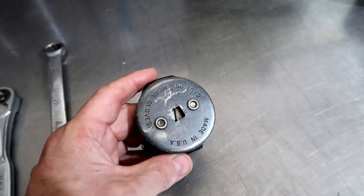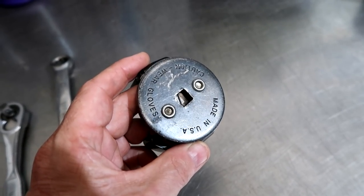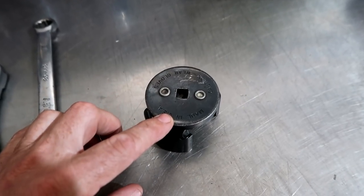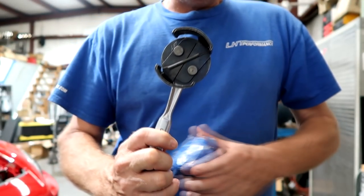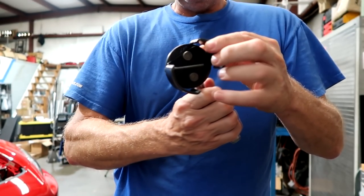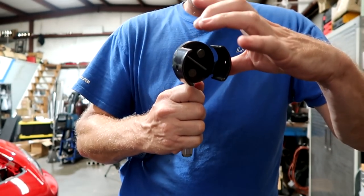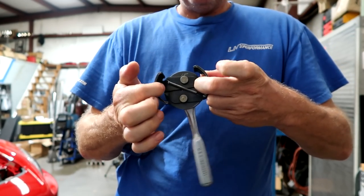I'll try and link this — it says made in the USA. There are some cheaper versions, but this is the one you want. I will put the link in the description. Let me show you real quick how it works and why it's so beneficial. The oil filter tool — what makes it so good is that as you turn this to break it loose, these jaws grip tighter. So the more pressure it takes to turn, the more they grip. They are spring-loaded. Very clever.